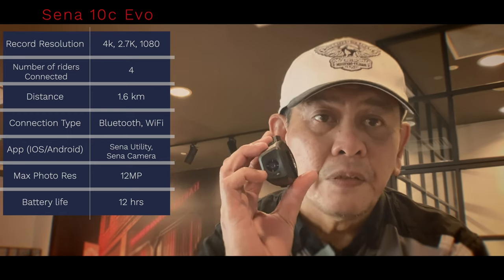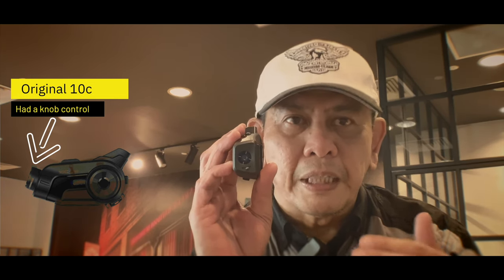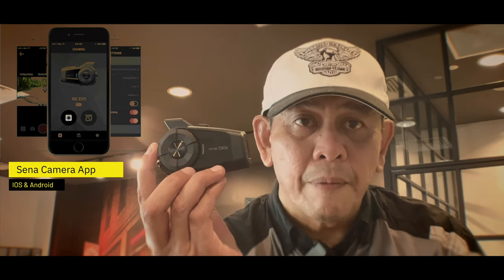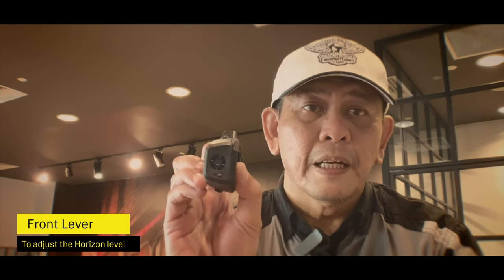What differs from the old model is that the old one used to have a little knob, and there was a lot of hit and go in terms of how you'd be able to see whether the horizon is aligned and whether you're getting the correct view - whether it's up, down, or to the side. In this case, Sena has released a camera app for the 10C Evo on your phone. It takes the guesswork away because you connect via Wi-Fi to its own ID, and you can see and adjust the level, and adjust the horizon to ensure it is not off to the side and that you have a level plane of view.